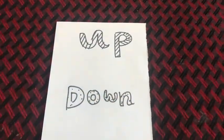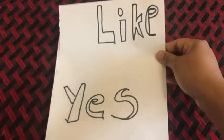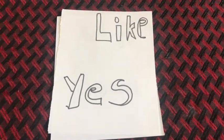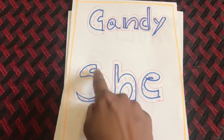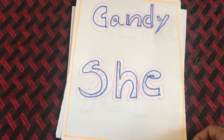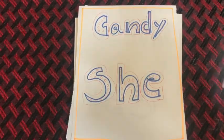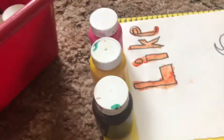The very first activity is a simple coloring activity. For arranging this activity I wrote sight words on a plain white paper in such a way that it will be easy to fill colors in it. To make the words fancier and more attractive I made some patterns inside the letters.